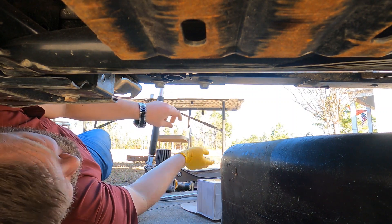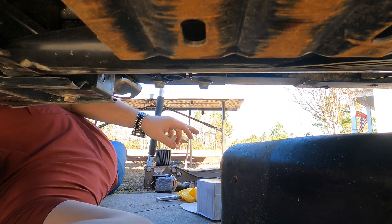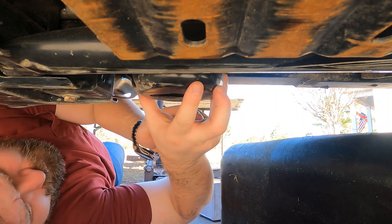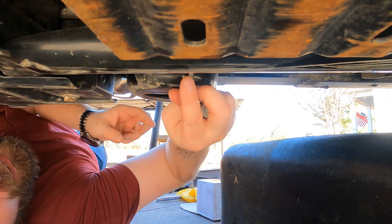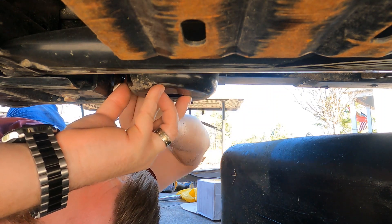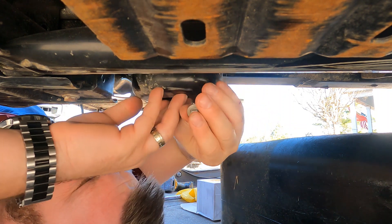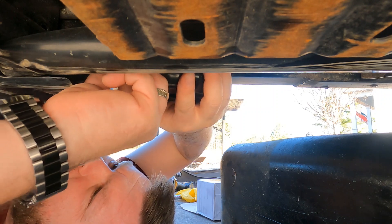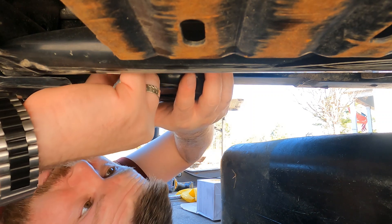Now go ahead and take off a glove, put the skid plate back on — remember this end goes to the back. Get your bolts and start those by hand as well. I'll get that finished up and be back with you in a minute.